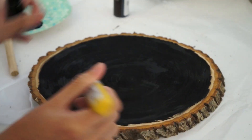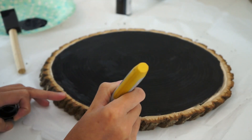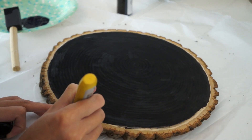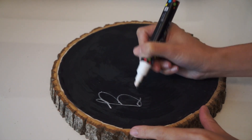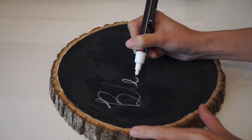For the border of the chalkboard, I'm just going to use a Sharpie just to smooth out the edges so it's not as rough. Now, using a chalk pen, write whatever you want on the chalkboard — here I'm just writing the word 'blessed.'